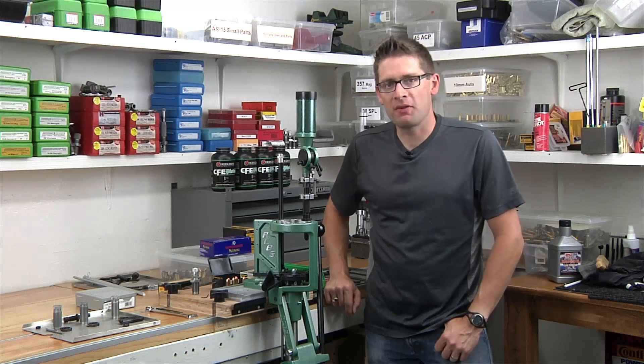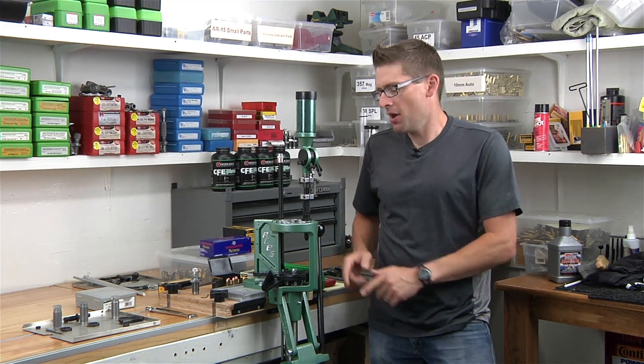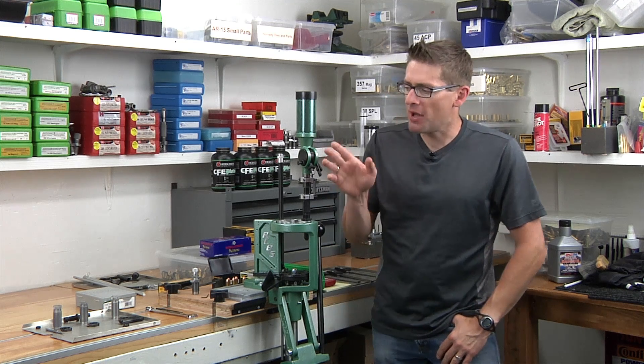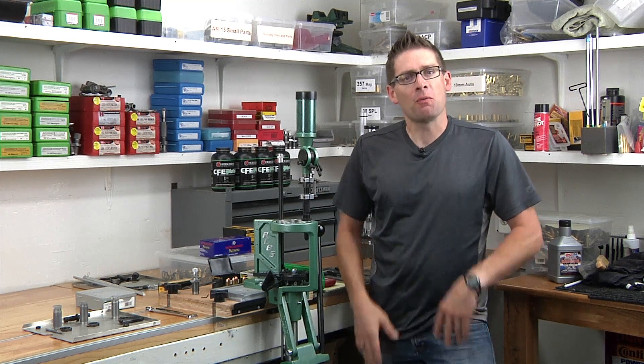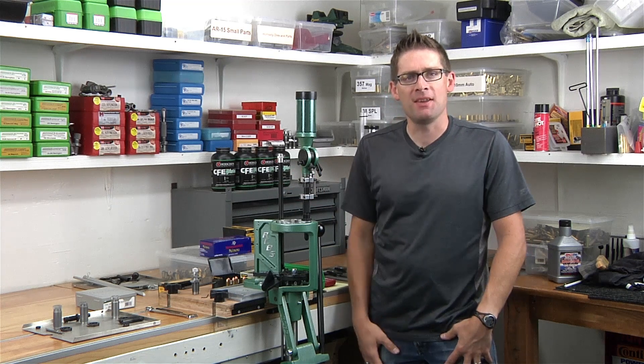Hey guys, Gavin Gu here from ultimatereloader.com. In this video, it's time to load some 45 ACP on the RCBS Pro Chucker 5. I'm going to pick up where I left off in the ultrasonic die cleaning video. We're going to assemble the dies, adjust them on the press, and load some 45 ACP. Let's get rolling.